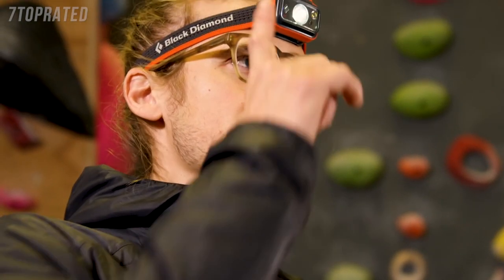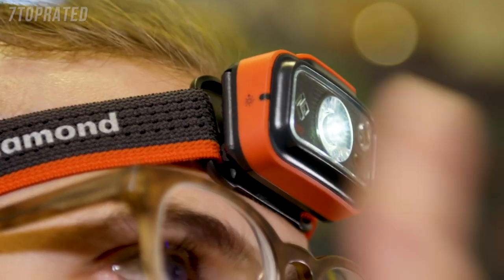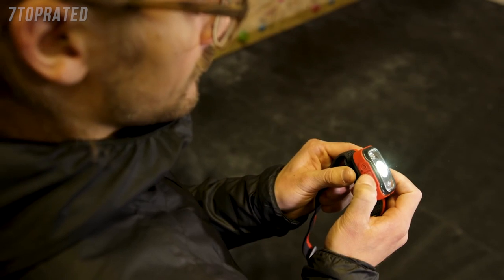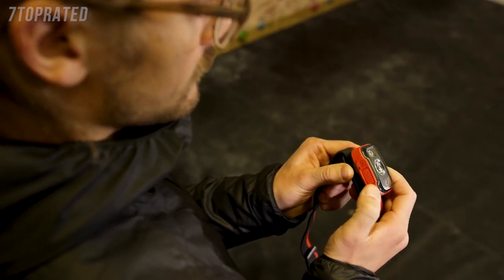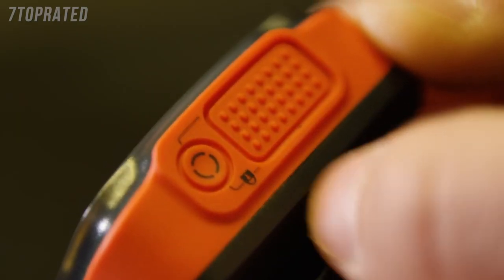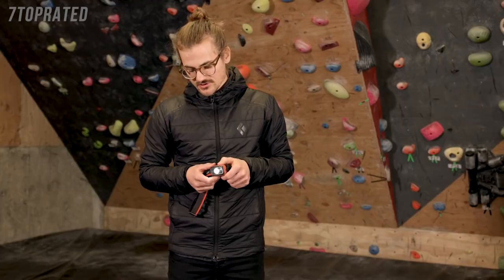If you want maximum brightness at any point, you can just tap the side of your headlamp to engage Power Tap. Every lamp has brightness memory — when you turn your lamp off and back on, it will remember and turn on at your last lumen setting. To easily switch between your multiple lens options, we've now added a secondary mode selector switch.